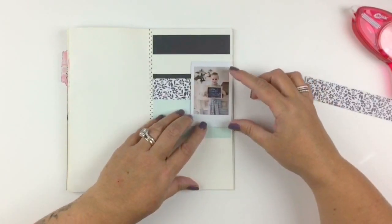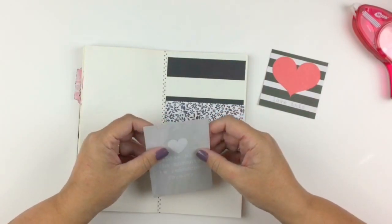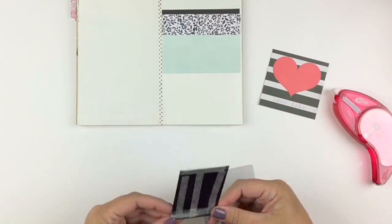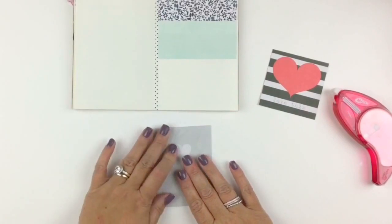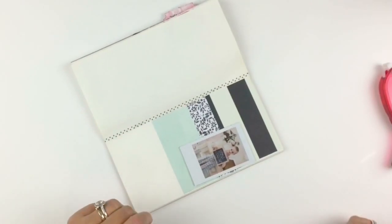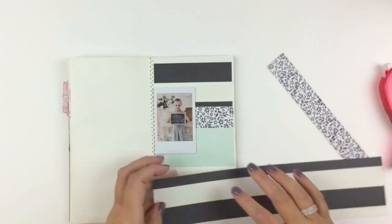This was kind of where I ended up. I knew I wanted to use that card because I loved the saying on it — I can't remember what it is right now, I'll put it up on the screen — it's really sweet. And at this point I'm a bit like, okay, now where am I going with this? I was totally planning to put that on the right-hand side and I'm like, no, not liking it. I knew I wanted to use it as a tip-in.